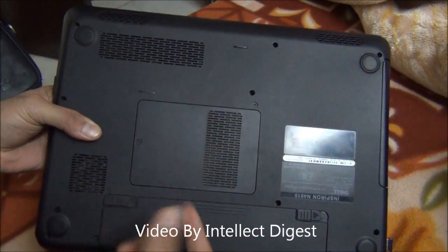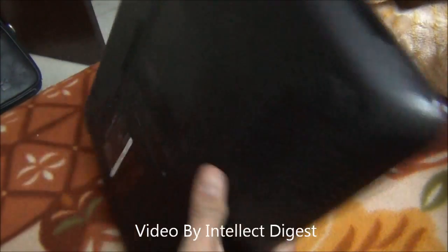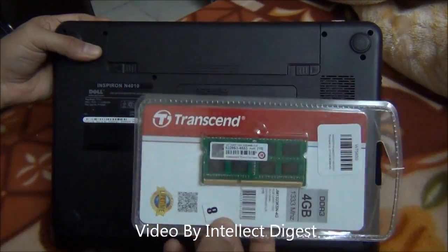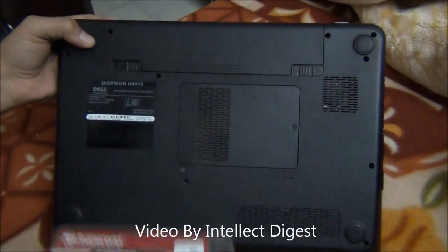For that, you will need to first check what kind of RAM is installed. In my case, this is a DDR3 RAM for laptop. So I have ordered the same kind of RAM from an online platform.